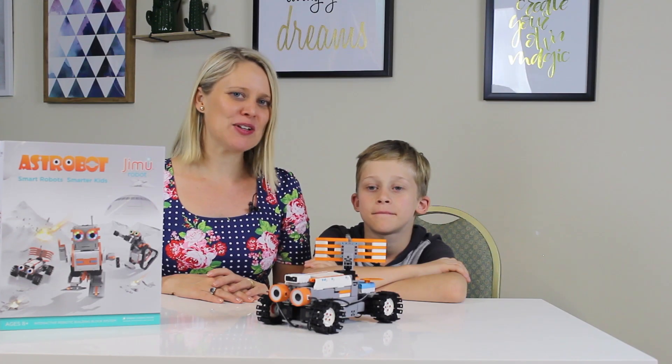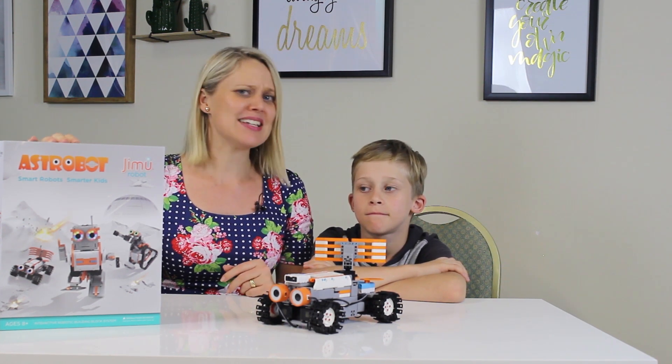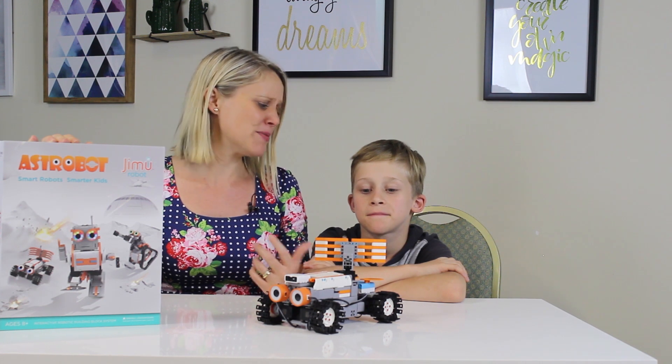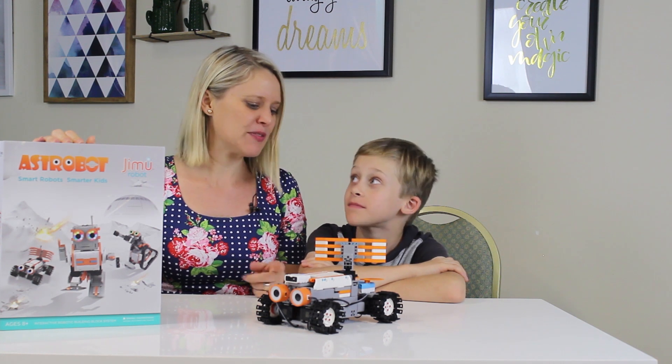PacMag parents, if you're looking for an amazing gift, definitely check out the Jimmu Robot AstroBot. It's absolutely amazing. Jordan's had an absolute ball pulling it together. We've got one to give away, so see how you can enter below. It's heaps of fun.